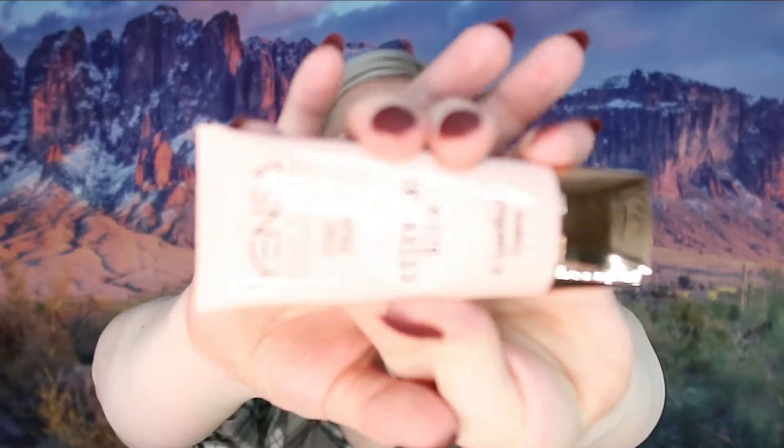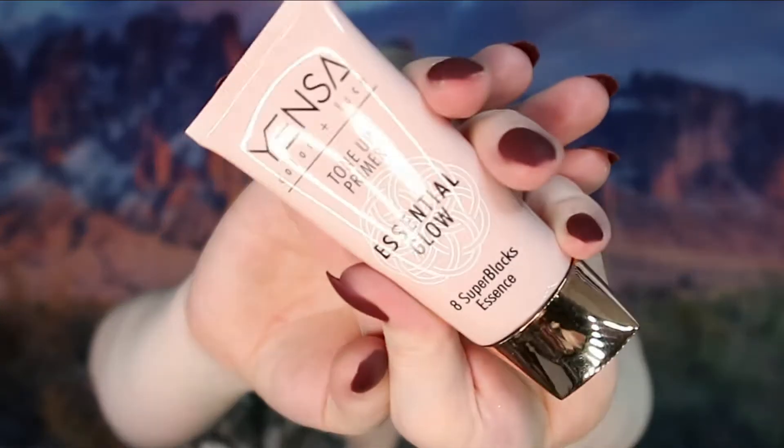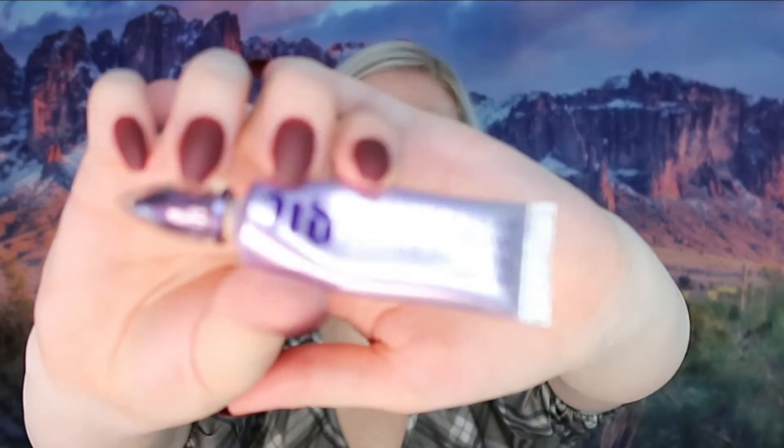To start off, we are going to prime. We're going to start with the Yes And face primer, just because I like to hide my pores. Then we're going to use some eye primer — the Urban Decay Primer Potion.